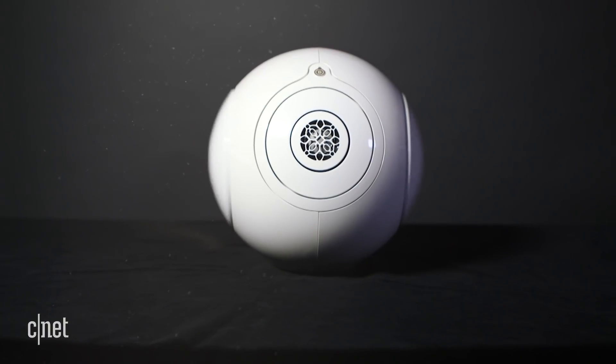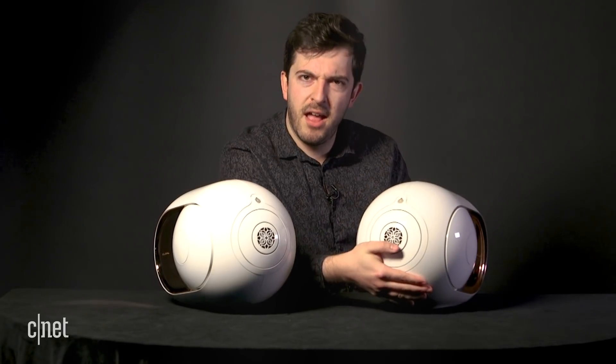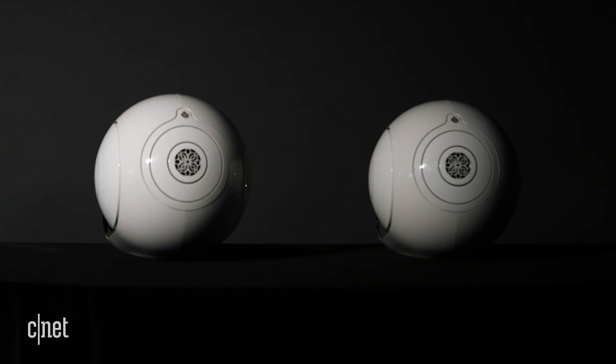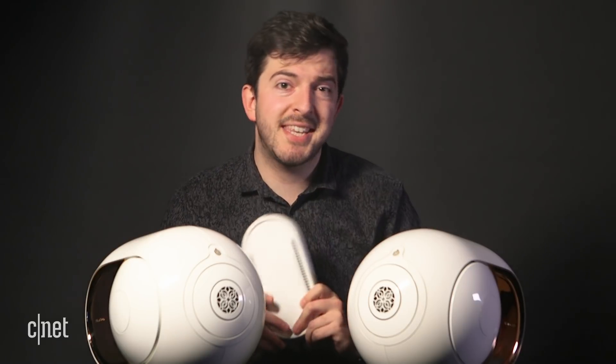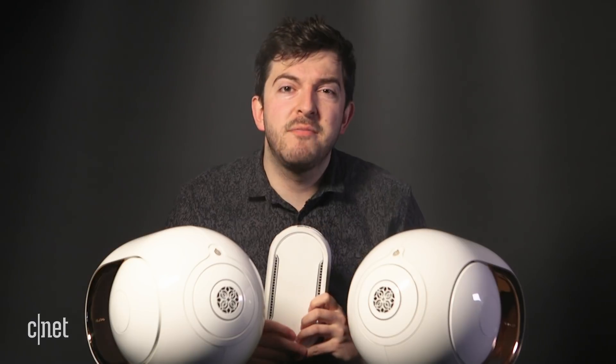The only thing more badass than having one of these things powering your house party is having two of them powering your house party. You can link them together using this Wi-Fi box, which lets you extend your party out from your living room into the garden, or instead you can have them together in the one room as a stereo pair to really test the structural integrity of your house.